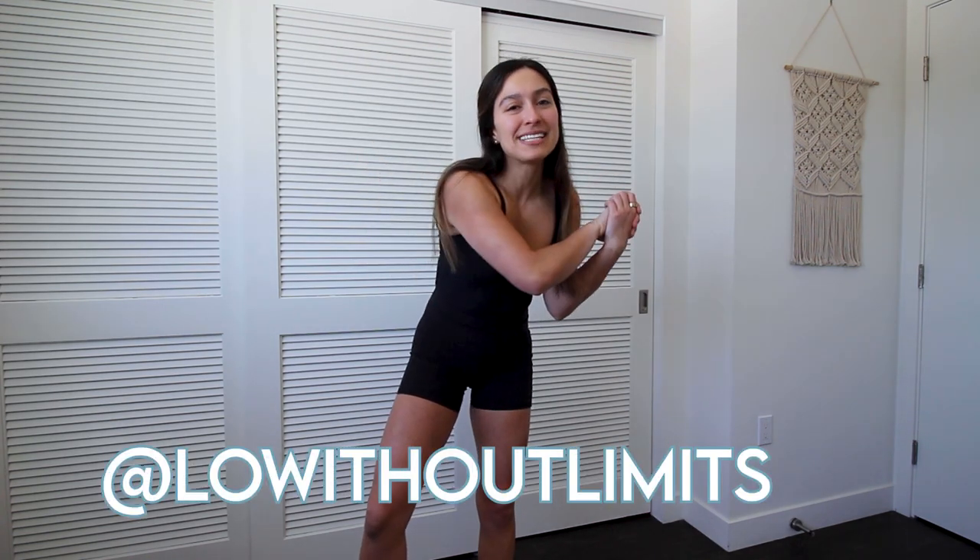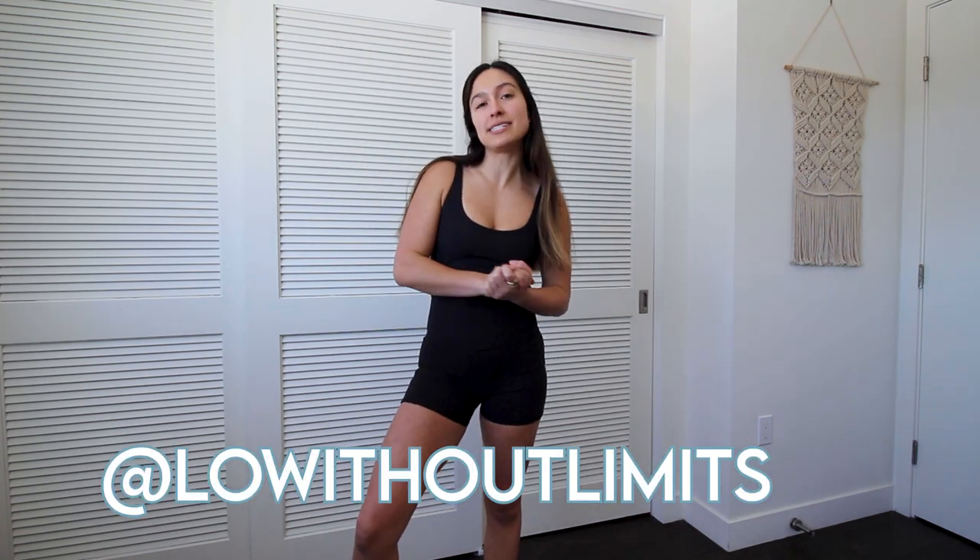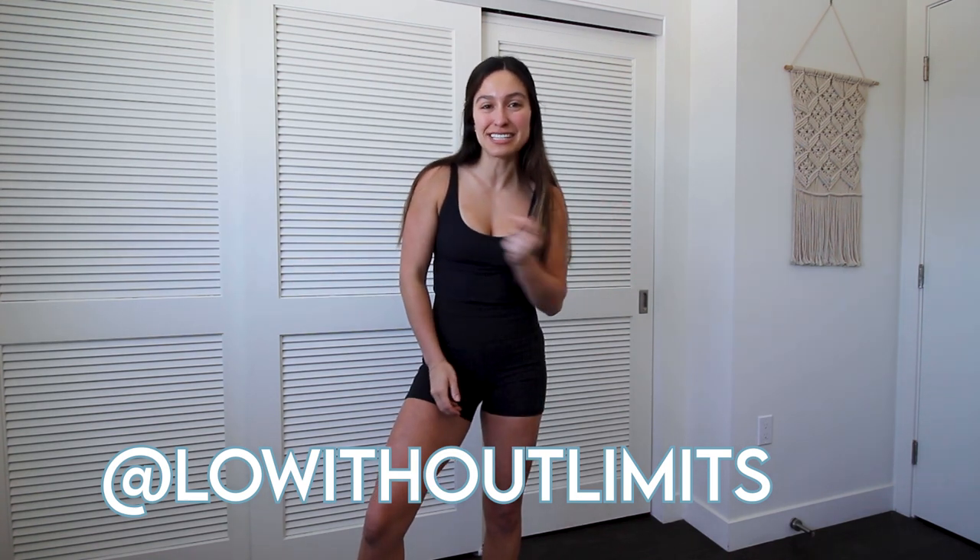Hey everybody, it's Lo, welcome back to my channel. This video is going to be a full body resistance band workout with me, so if you want to see that, then just keep watching.